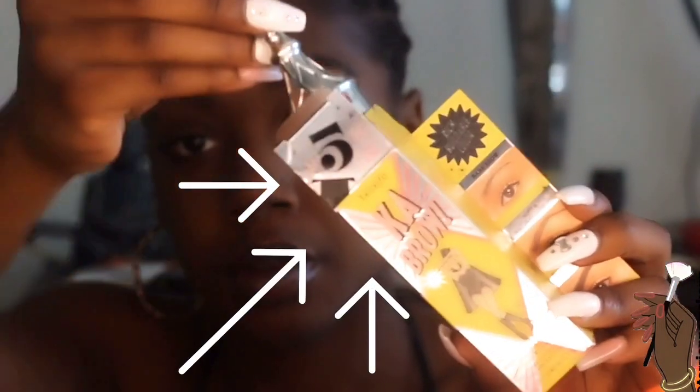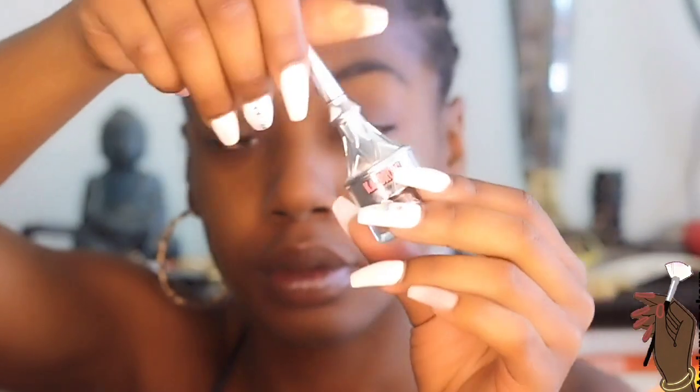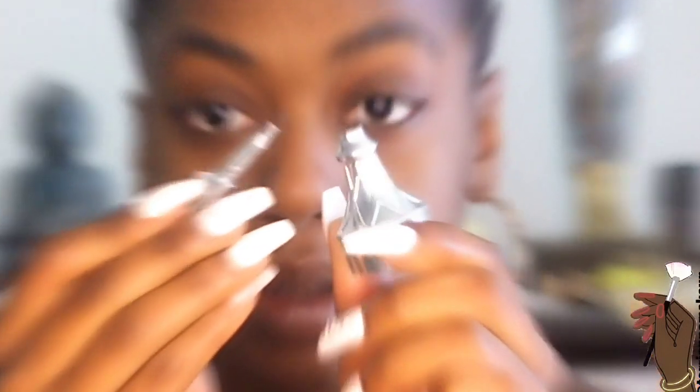I recently got the Benefit Gimme Brow pomade, and this brow pomade has honestly been my favorite brow pomade. I tried a few other things and I tend to not really like the color they have for me and they don't go on that well, but with this I only need a little bit — just dip and apply.